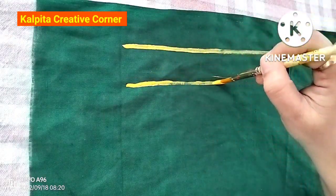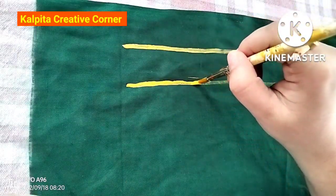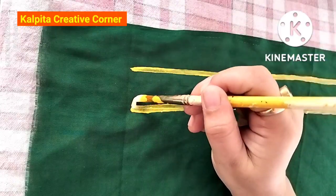I will show you the first line. I will show you the golden yellow color.